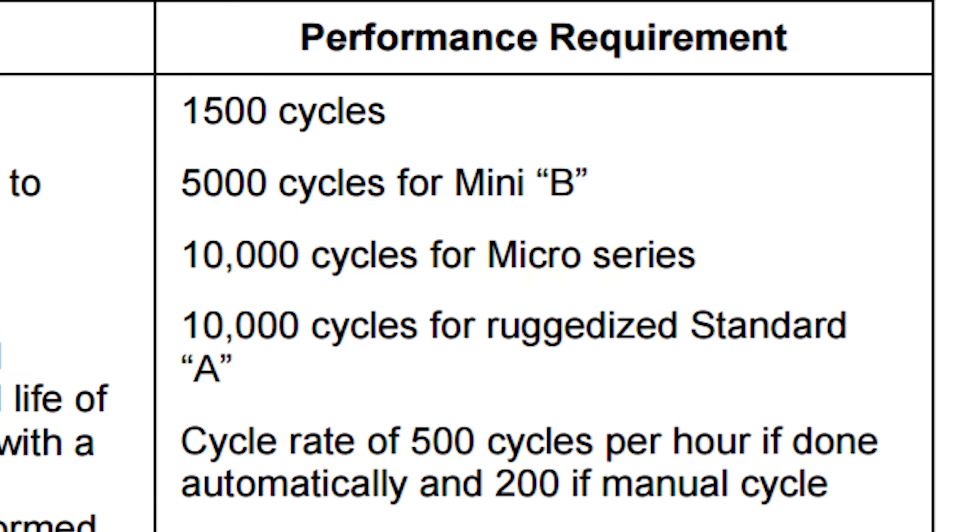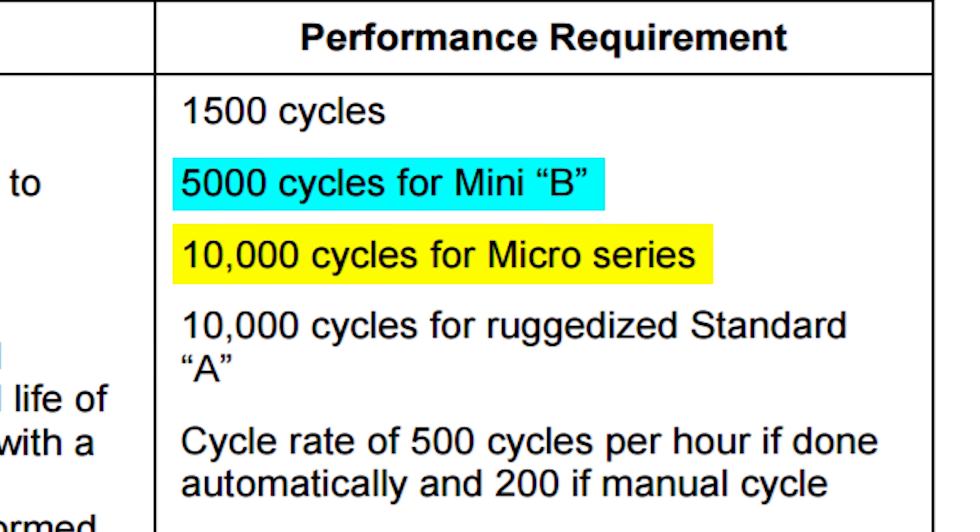It's rated to 10,000 insertions and extractions, which is 5,000 more than any of the USB mini ports that preceded it. And that it was specifically redesigned to wear out the cable rather than the device, so your fancy thousand dollar smartphone doesn't turn into a fancy thousand dollar paperweight.